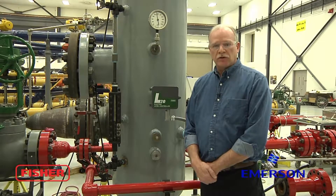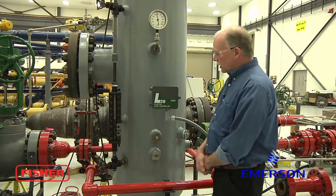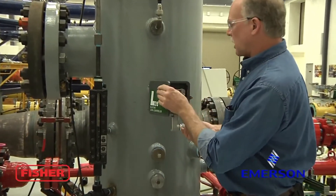Hi, I'm Steve. I'm an instrument technician here at Fisher. Today's segment is adjusting the zero and the span on the L2E level controller with water and our displacer, keeping the span on the sight glass.